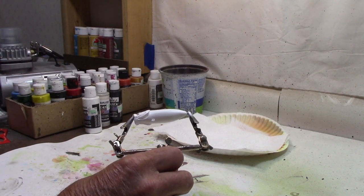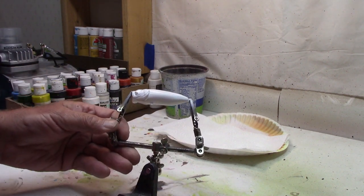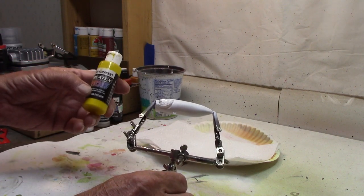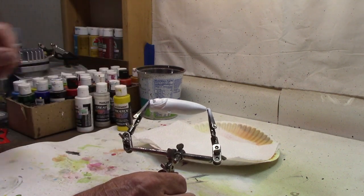Got our white on there — that's good enough. Let me clean her up. We'll get onto the yellow for the belly next. We're going to use Createx Transparent Bright Yellow for the belly here.